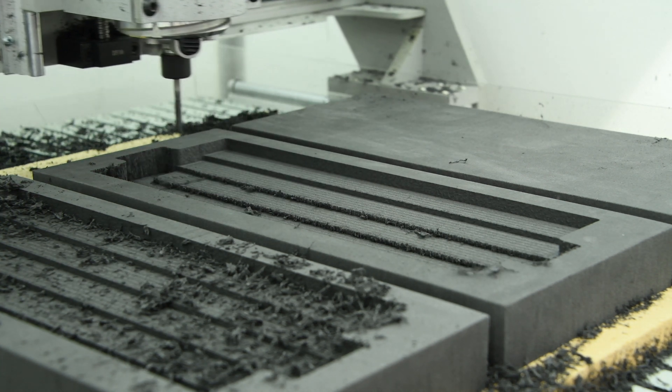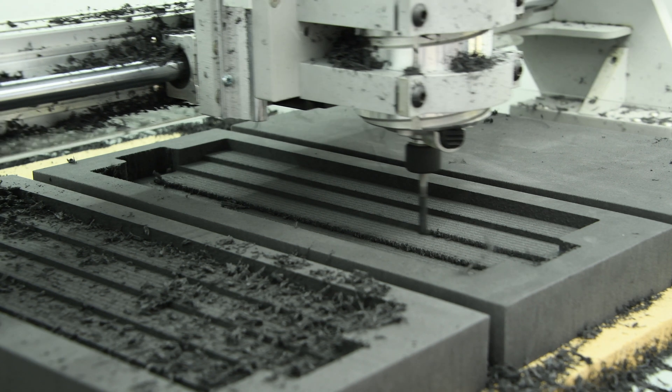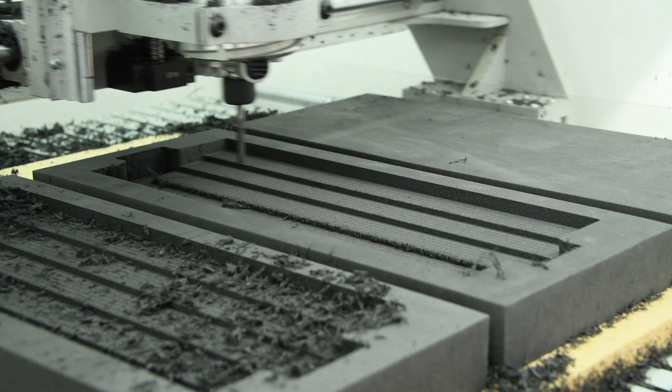After some experimentation, we found that leaving 25 thou after the roughing pass allowed us to get great wall finishes on a finishing pass, while still being thin enough that the strands would break before they got long enough to wrap around the cutter. We used a 3D adaptive toolpath for roughing.